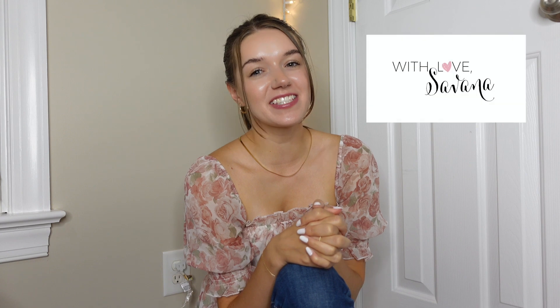Hi friends, welcome back to my channel — With the Savannah. I'm Savannah. Today I'm going to show you my summer everywhere bag and I can't wait to do that. We'll do a little review of the bag that I have as well. But first I just want to say thank you so much to each and every one of you that watch my videos and have subscribed to my channel, because we have officially made it to 1k and I am so thrilled.